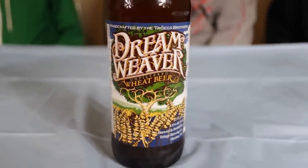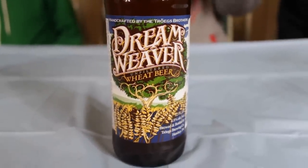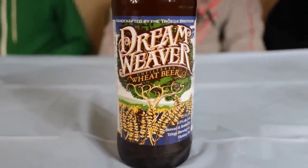Hi guys, welcome to the first episode of the beer review — we review beers and stuff like that. Today we're trying Dream Weaver, unfiltered wheat beer. Four point eight percent alcohol.